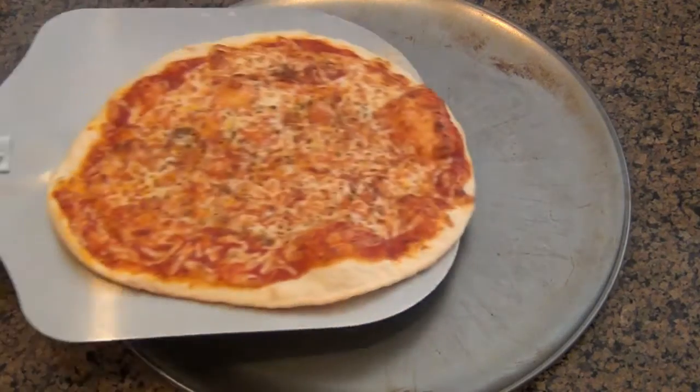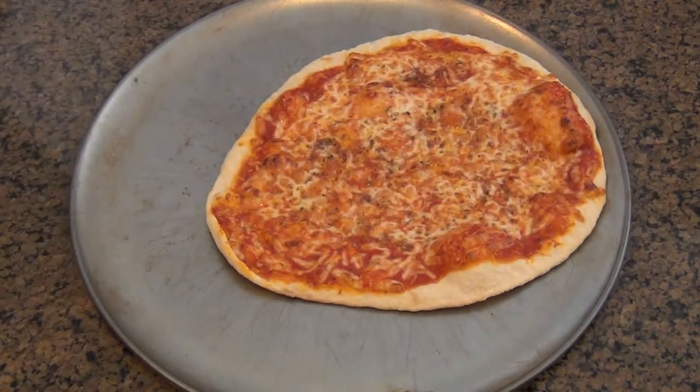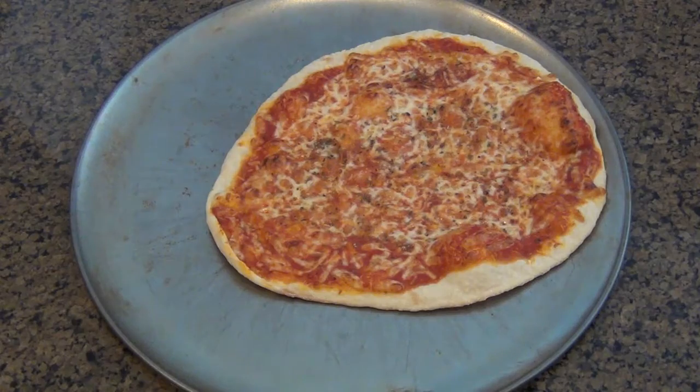All right, so you want pizza right now. You don't want it delivered and you don't want frozen pizza. You want a homemade pizza right now. Well, this recipe is going to show you how to make one in less than 10 minutes, so let's get started.